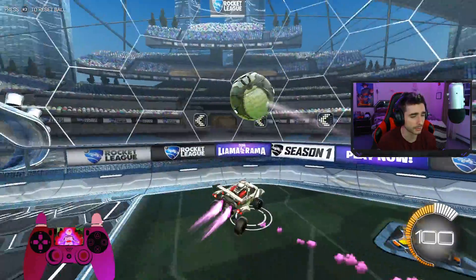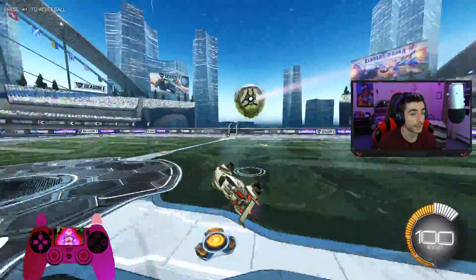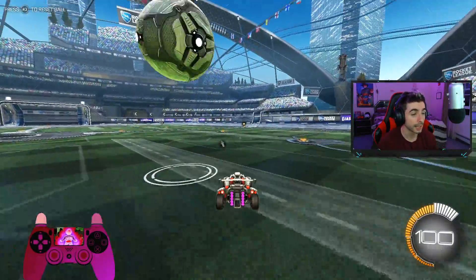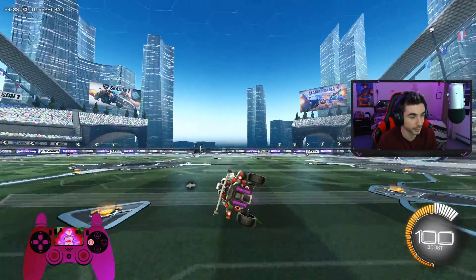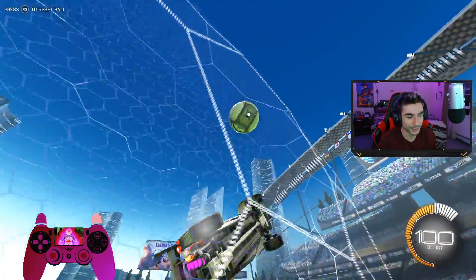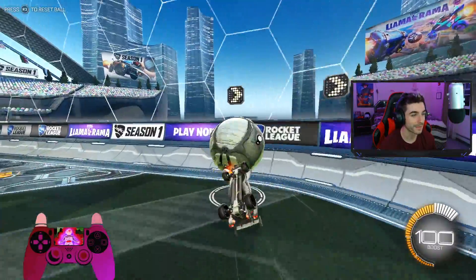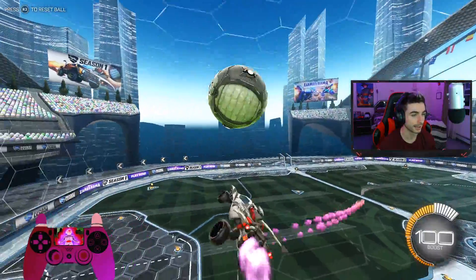You might be thinking: why would I put power slide and air roll on the same bind — wouldn't they affect each other? The answer is no. If you had power slide on air roll left or right, that would be a problem because pressing that button would make your car air roll automatically. But with regular air roll, as you can see here, if you just press the button your car doesn't turn — you have to actually move your left stick to activate the air roll. So you're never really going to be using the two at the same time; it's actually only helpful.